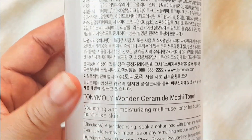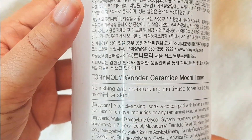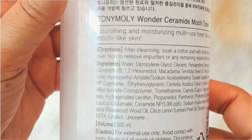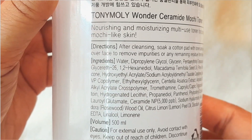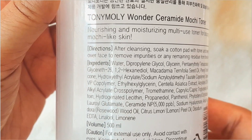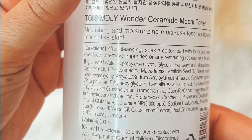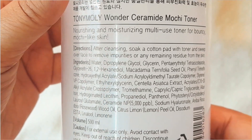I use it during nighttime. It can be used by combination, normal, or dry skin types — especially normal and dry skin people would love it. If you have oily skin and live in hot and humid weather it would be heavy for your skin, though your skin might like it during cold winter months.